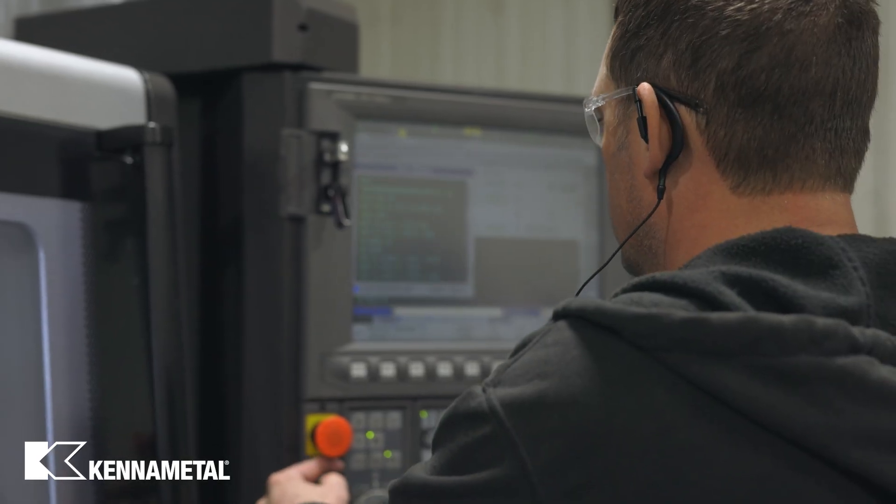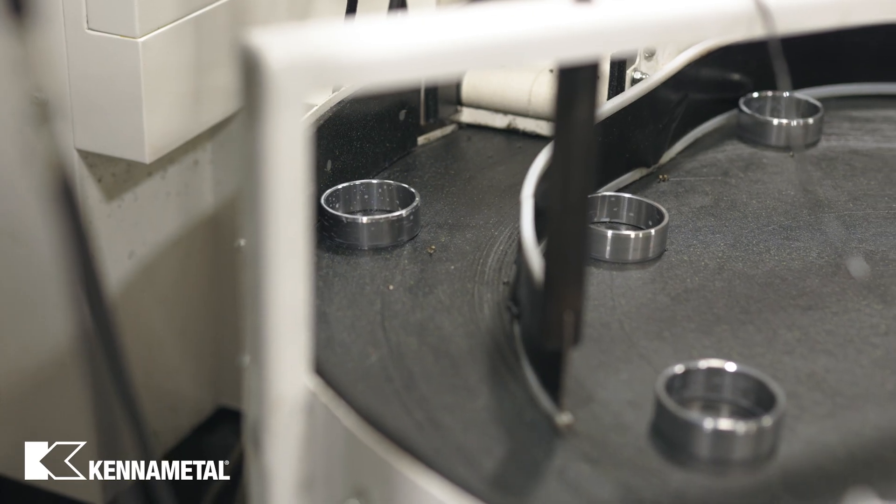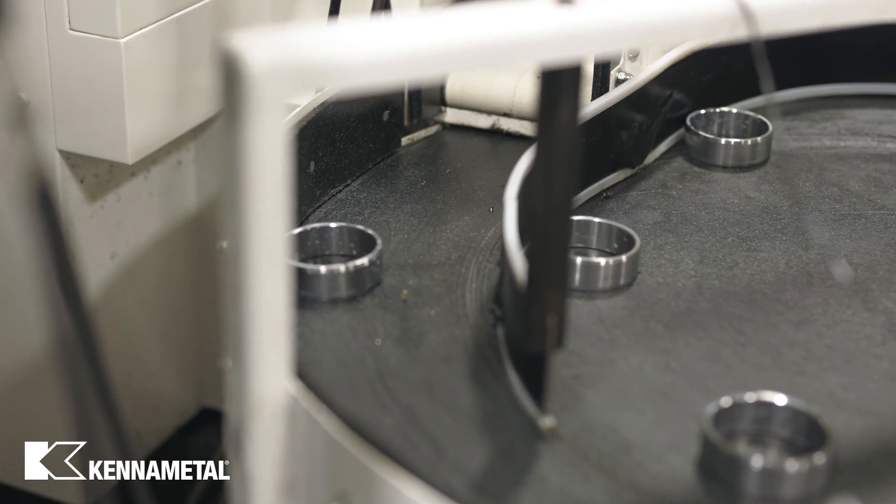I've been using Kennametal for as long as I've been in the trade. We really like the turning tools — the grades they have have really outperformed. On our production job, it's DOM tubing. It's notorious for being hard to machine, so what we ran into with the insert we started with from our competitors was long, stringy shavings because the material is very gummy.